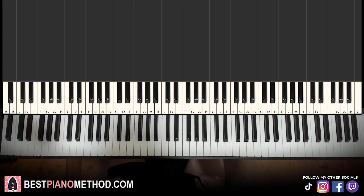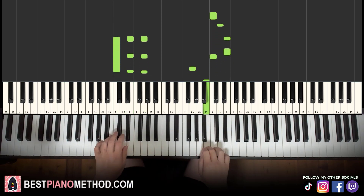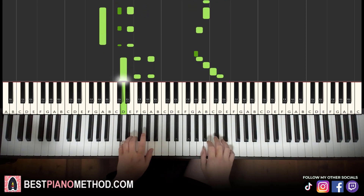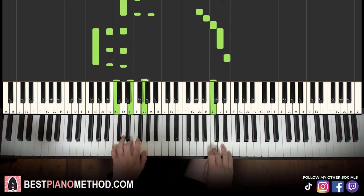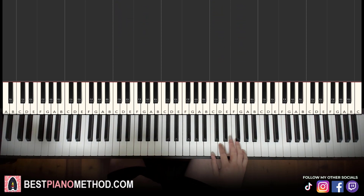Hello guys, this is Amos Doll Music and in today's lesson, I'm going to teach you how to play the Mario Koopa Troopa Ba Ba song. I'll give you a preview, so it goes like this — check it out. Okay, so let's go ahead and learn it right now. The last two notes are like the Ba Ba.